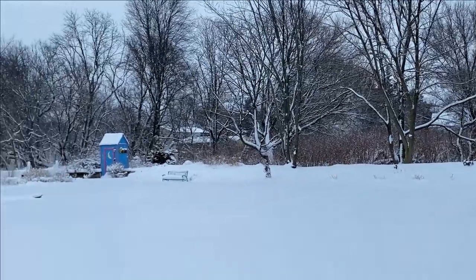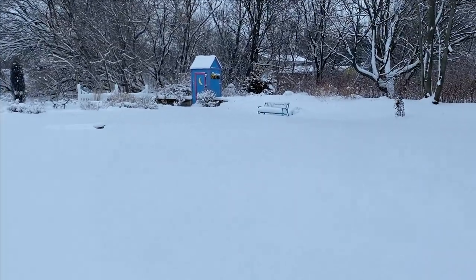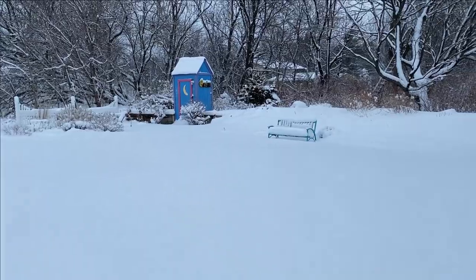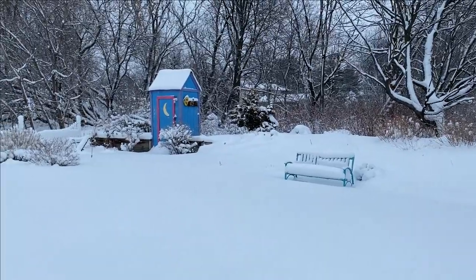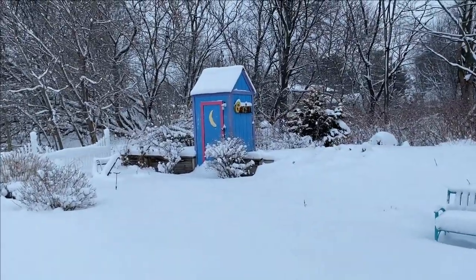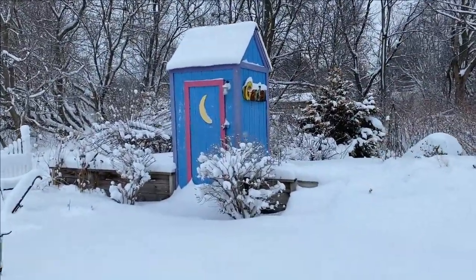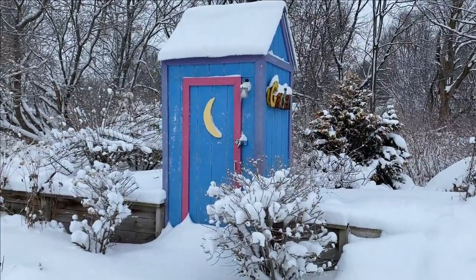We'll head over to the garden shed. I am so thankful I have my son's boots on right now because my feet would be freezing. You'll notice there's a teal garden bench — another element of color in this area — and the garden shed too. It's pretty and it really stands out nicely against all the white and brown back here. There's a pond here somewhere — I'm hoping I don't find it. I'll be the first to know and you'll be the second!